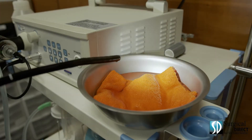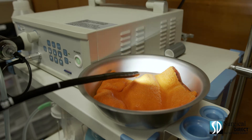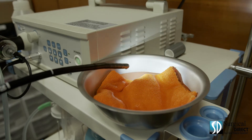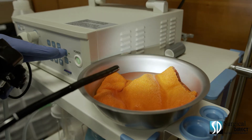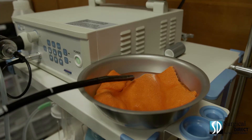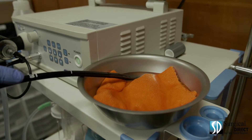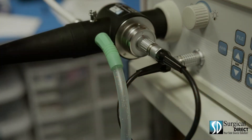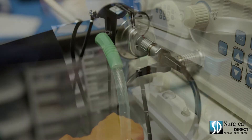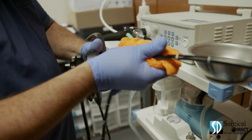At the end of every procedure, it's important to thoroughly clean each endoscope. The channels inside the scope have been exposed to proteins, which can stick to the scope if not properly cleaned immediately after the procedure. Start by turning off the light, then inserting the distal end of the scope into your enzymatic solution. Depress the suction button and suction through all of the enzymatic cleaner. You'll then use your soft rag to gently clean all external surfaces of the scope.